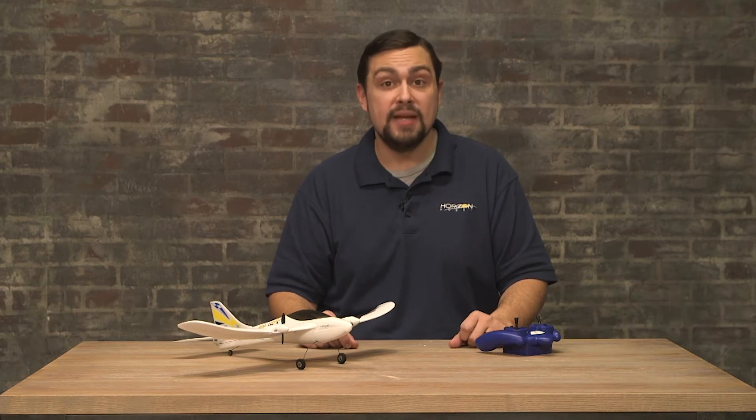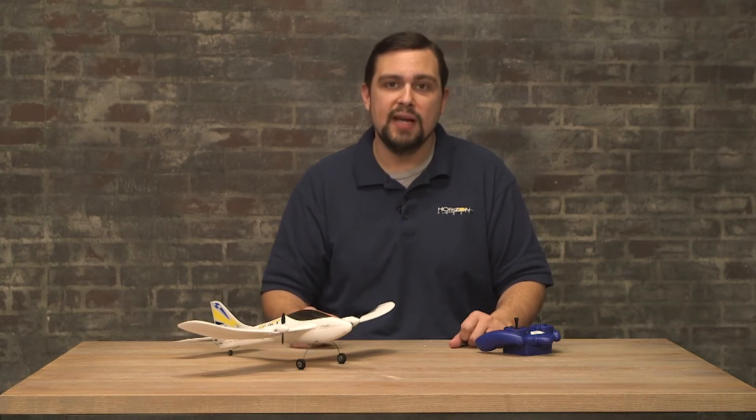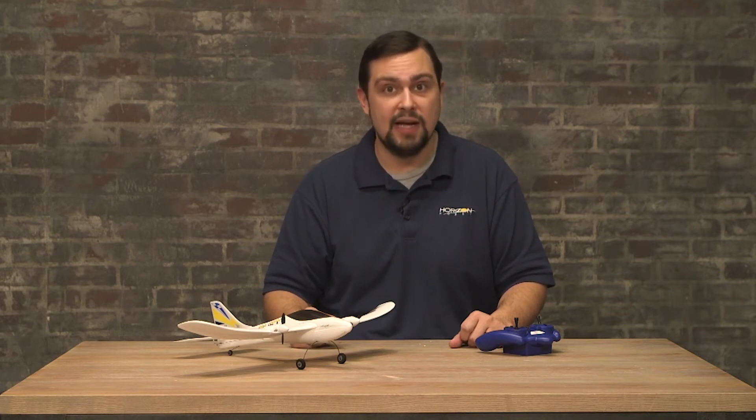Fly for about nine minutes or when you first notice LVC, or low voltage cutoff. With this aircraft, low voltage cutoff is displayed as a pulsing in the motor or intermittent throttle control. If you ever experience that, it's time to land and charge the battery.